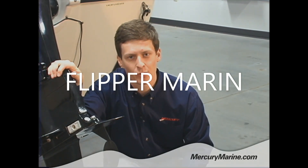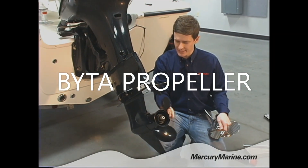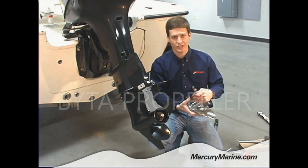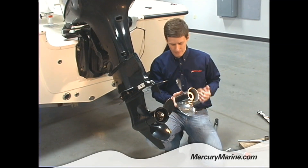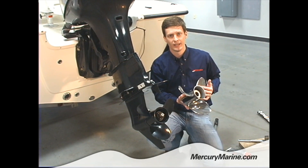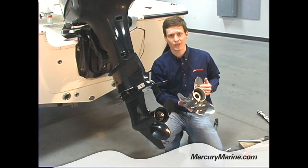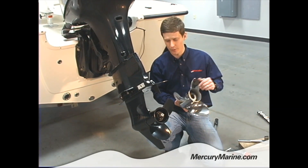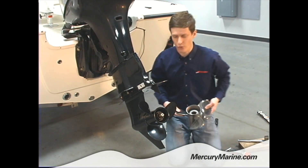Today we're here to take you through a quick tutorial on how to change a prop on a Mercury Outboard. I'm going to take this Mercury Aluminum prop and change that out to a Vengeance Stainless Steel prop. That's going to give the boat a little bit extra performance, a little bit better durability, and the stainless steel is going to give better corrosion resistance in saltwater — a much better prop for this boat than the Black Max, which is a great all-around prop but not really suited for saltwater.